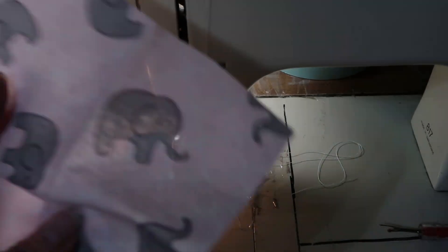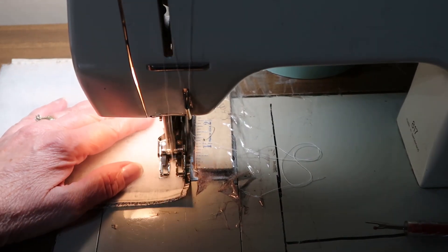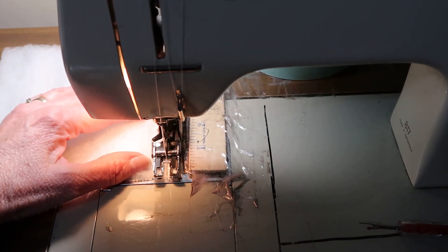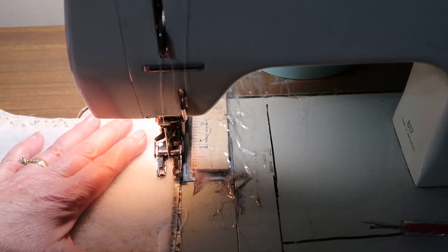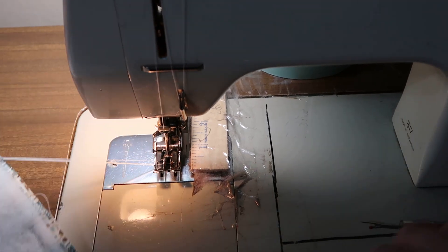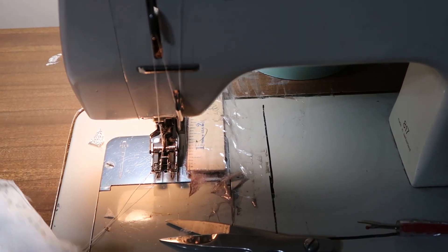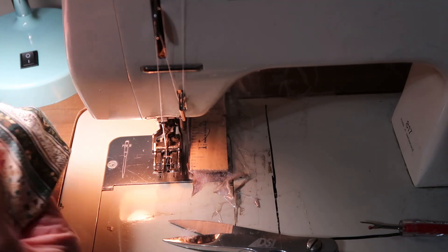Let's show you how to do this. I also got another kind of material with some little elephants on them. Now you just sew around, leaving a hole at the top to turn it inside out. Go around the corner and leave a small opening. These mug rugs are cute and easy to make. Snip the corners and then turn it inside out through the opening you left.